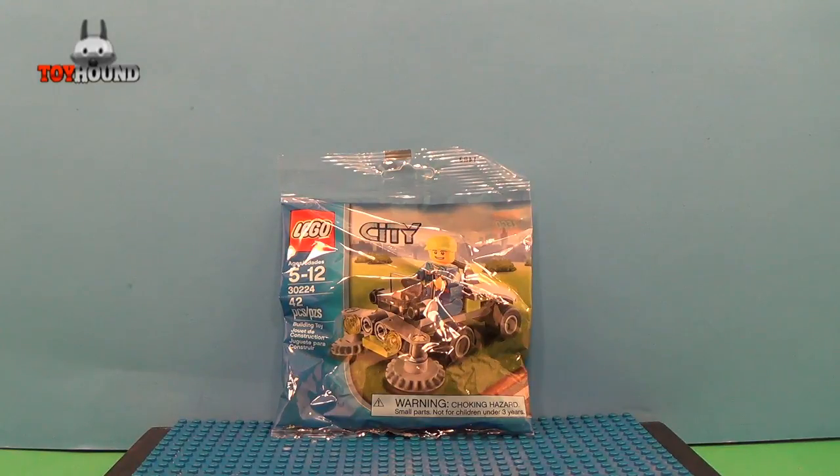Hi YouTubers, this is Toy Hound here to review a Lego City Riding Lawn Mower Poly Bag.